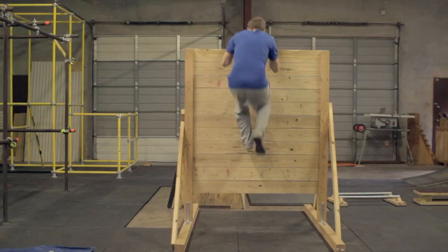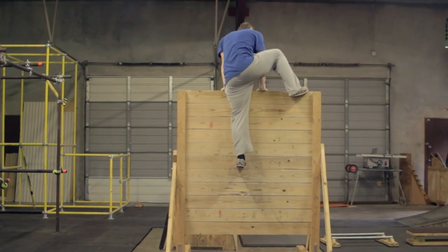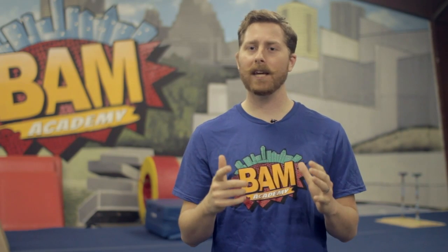Howdy, my name is Matthew Lee Willis and this is how to climb up fences fast. A lot of the times when you're outside you want to be able to climb up and over a fence and it's not always easy. So here are just a couple key points that are going to help you get up and over that fence quickly.